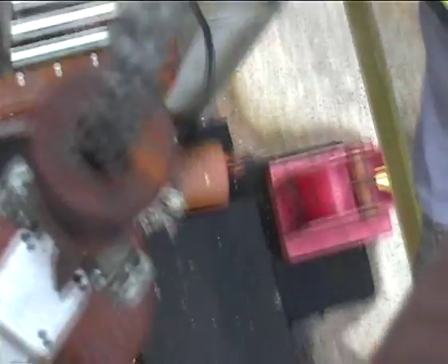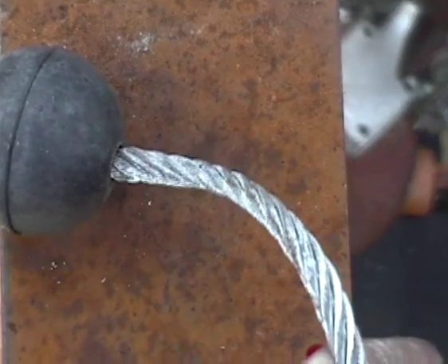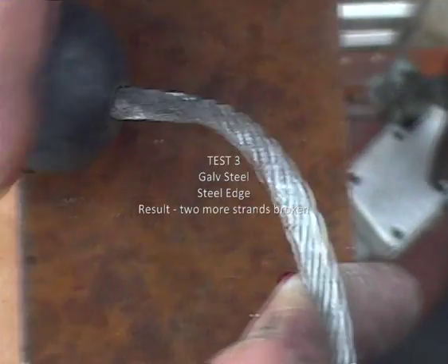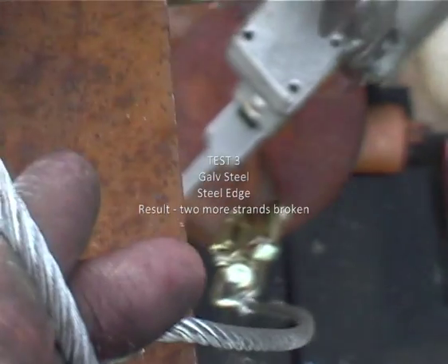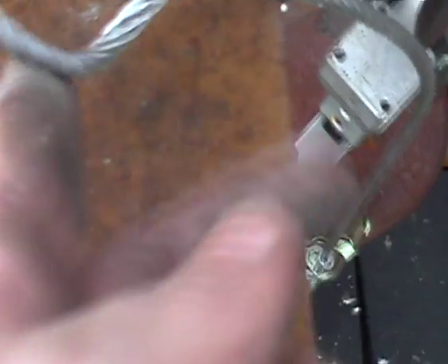Yeah, you can see it. Just in front of — where's my hand? — just in front of the rubber ball, yeah, there's a couple of snaps. Probably, what do you reckon, two or three? There's one there. Yeah, there's two or three snaps. That's all right, isn't it? Yeah.